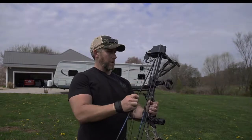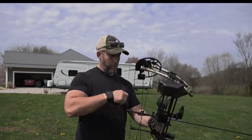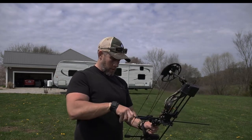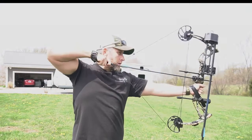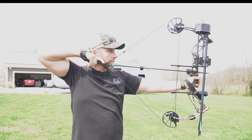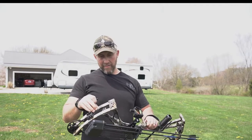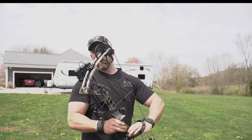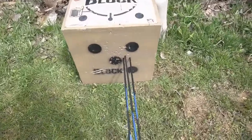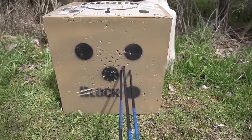It's just above it. Man, thing seems quiet to me. All right, let's go take a look and see where those fell. I mean, we're only talking 20 yards, but definitely need to make an adjustment to the left, but that's a dead deer all day long.